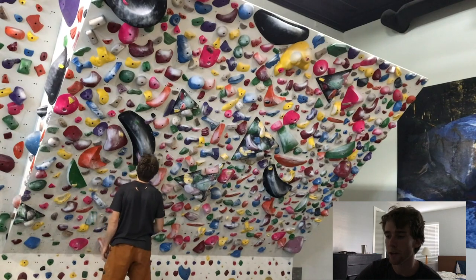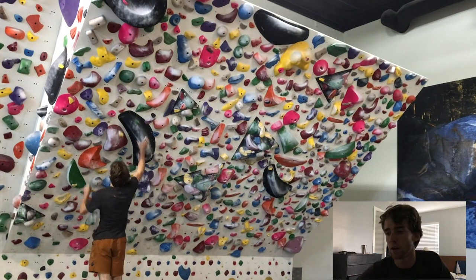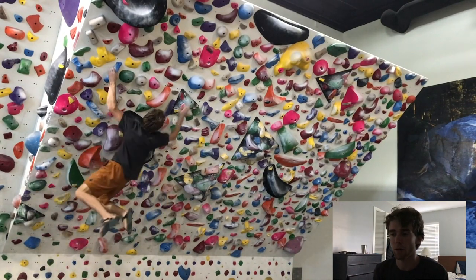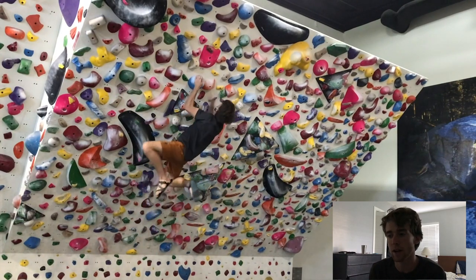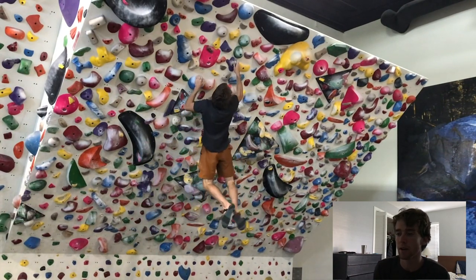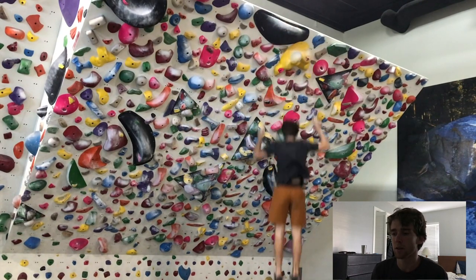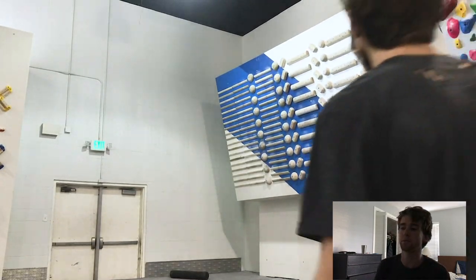I was climbing at Mill Creek the other day — they have a pretty sweet new training setup — and here I am just getting warmed up. I want to start with some of the basic forms in campusing that I think are pretty important, and those two things are shoulder and elbow engagement and core engagement.